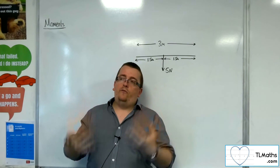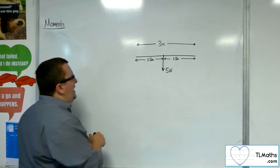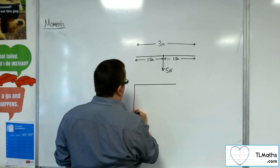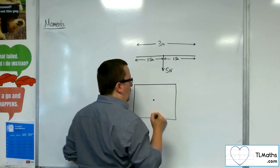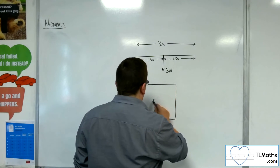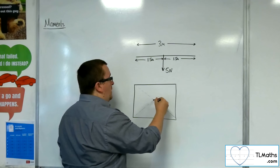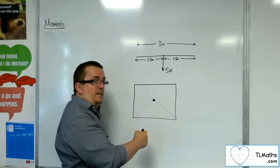If we're dealing with a laminar, in the cases we'll consider, we'd be looking at a rectangular laminar. For a rectangular laminar, the centre of mass will always act through the centre of the rectangle, which is the intersection of the two diagonals. So the centre of mass of a uniform rectangular laminar will be at its centre.